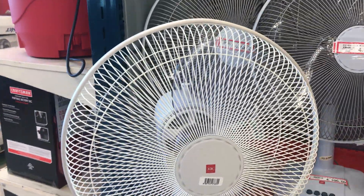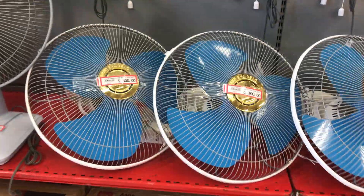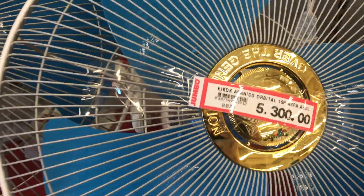This K2K Pedestal fan is one that I might want to be getting someday for my bedroom. Or I might be getting one that has the Blue Blade, the Pedestal version.